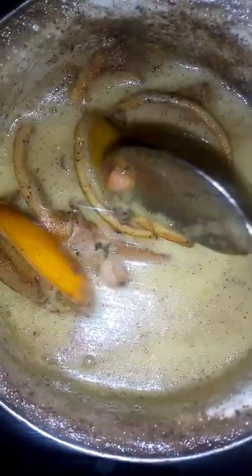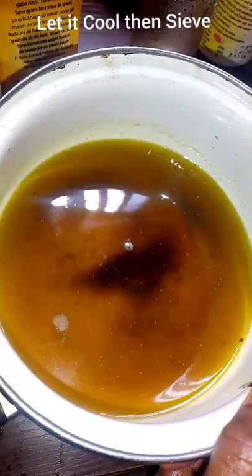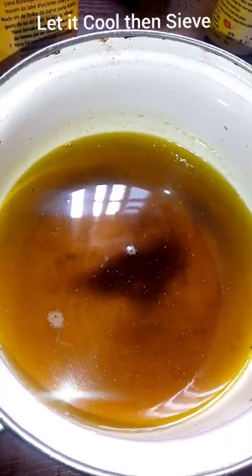After frying, let it cool, then strain it and add it to the oil. Then add it to your container and you can use it.